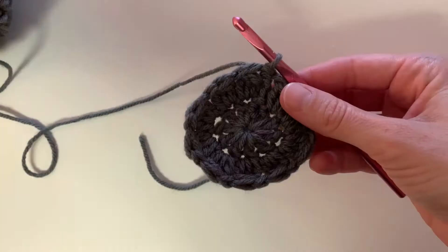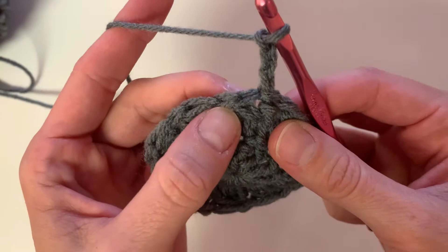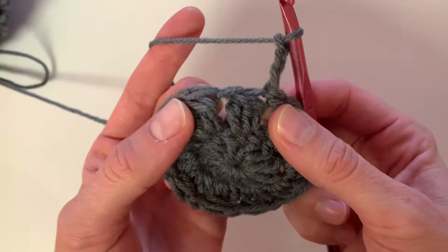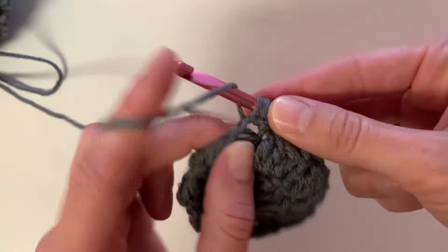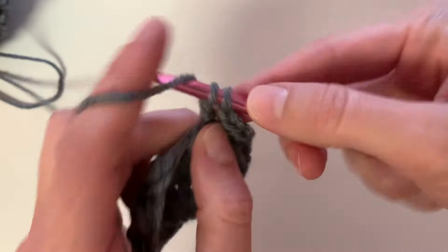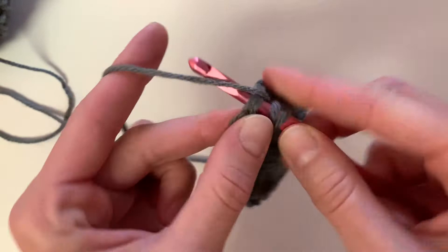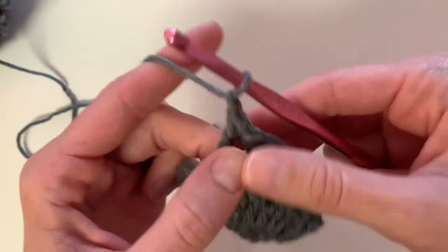To begin row three, you're going to chain three, skip the first two stitches, and then double crochet into the next stitch. Chain one, and then double crochet into that same stitch. Next, you will skip one stitch, and then double crochet into the next. Chain one, double crochet into the same stitch, and we're going to repeat this all the way around.